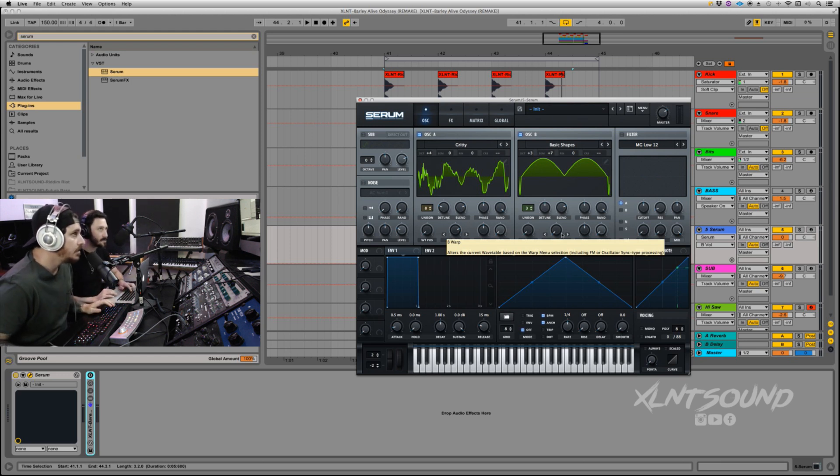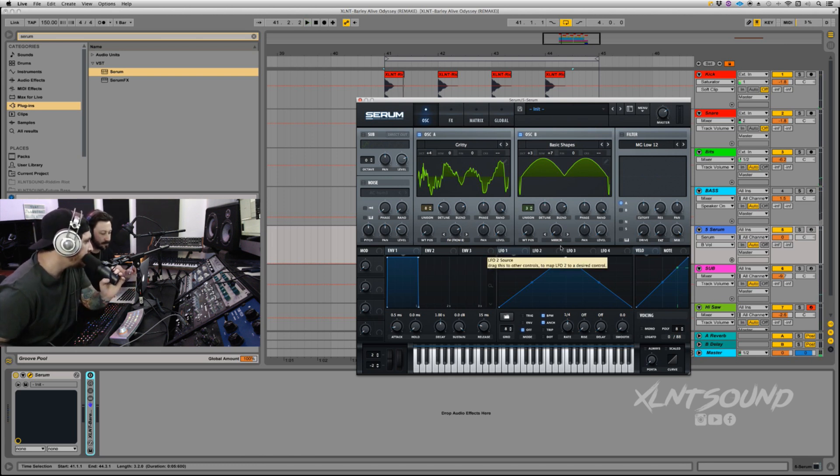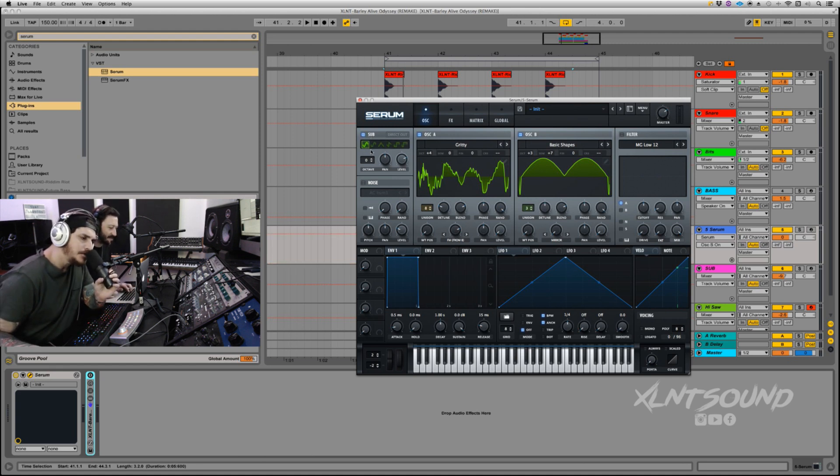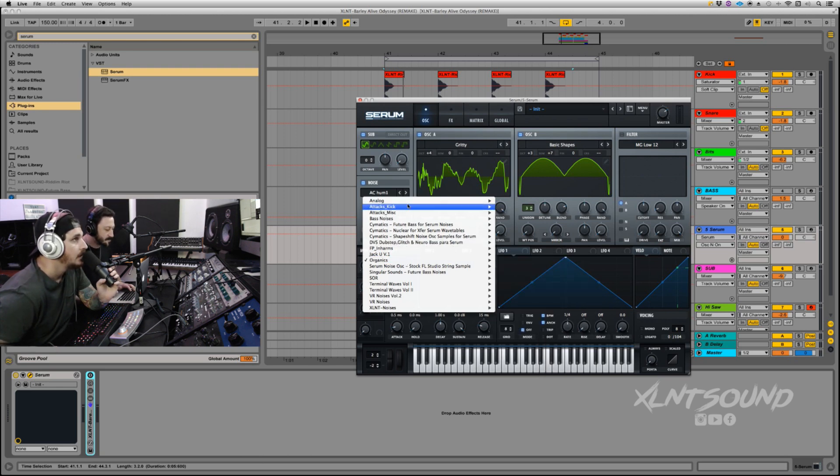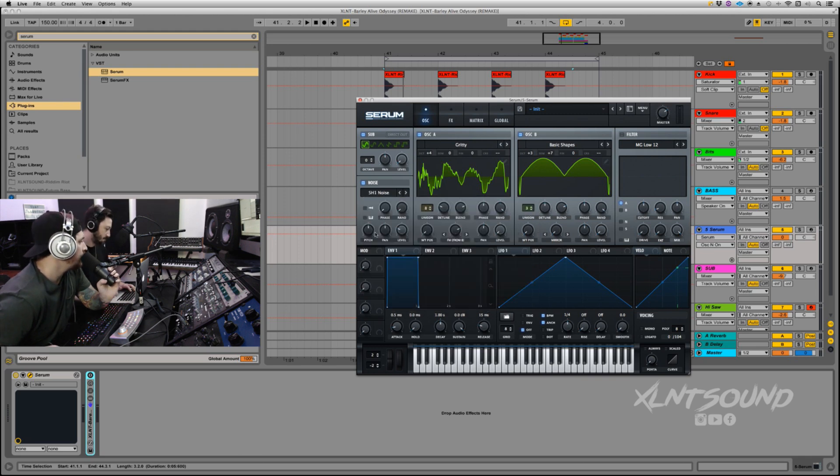That looks good. We're going to do the sub too — the sub is a big important part of this sound. I do have a sub layer and I'll get into that later. Sub oscillator is at zero, turn the level all the way down. We still have no sound. Next the noise — we're going to do SH1 noise, analog SH1. Set to one-shot mode and turn the level all the way down. Now we still have no sound.